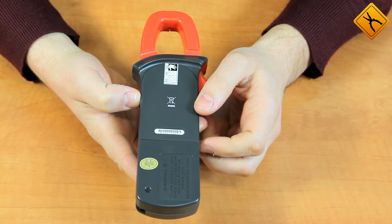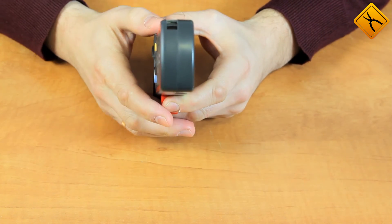The device uses a 9 volt battery. Also, the bottom side has an eye lug for the strap.